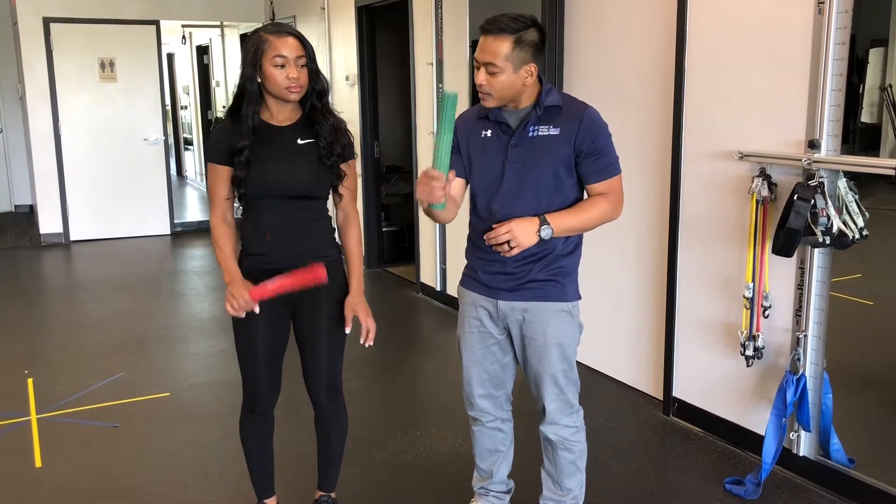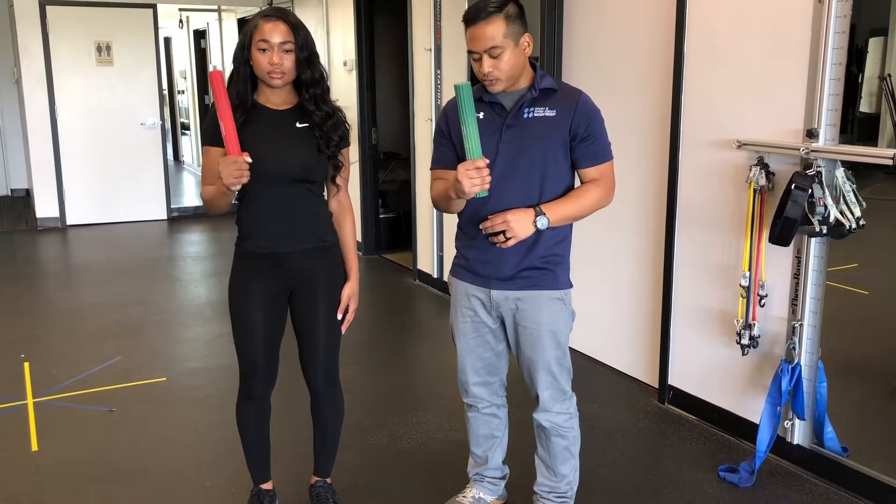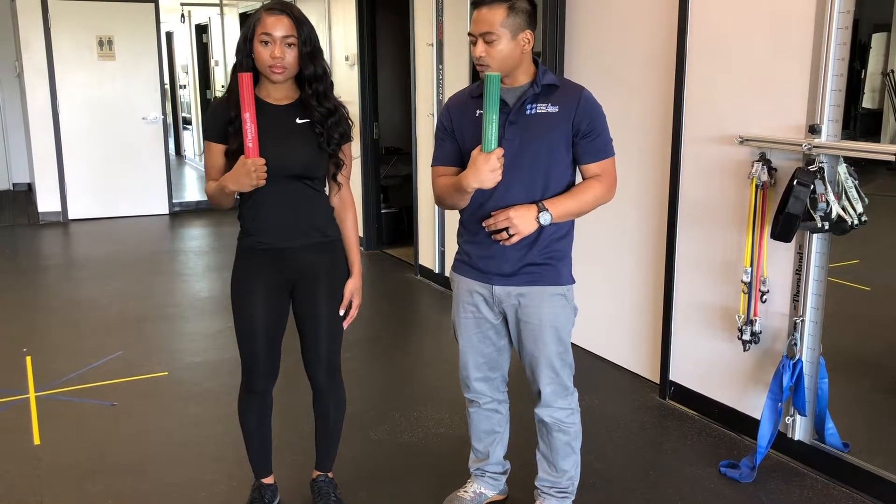So what you're going to do is grab it in the hand which you have the pain. You're going to hold it close to you and bring your fingers in towards your chest a little bit. We're going to kind of kink our wrists just like that.